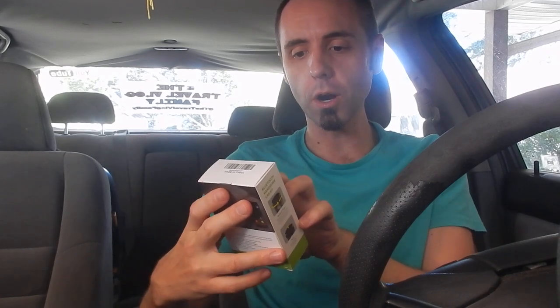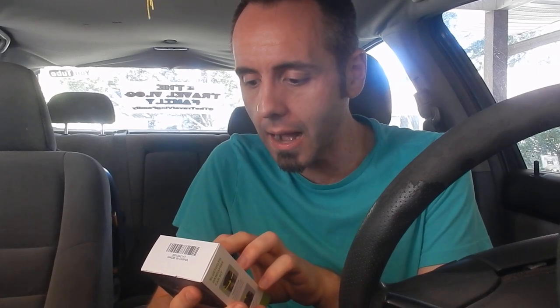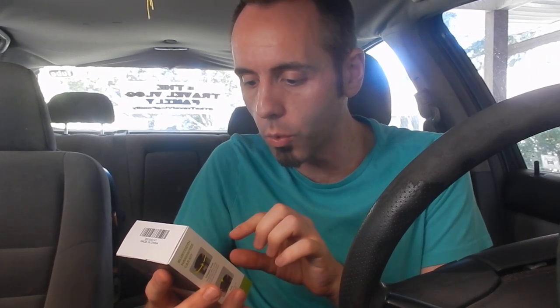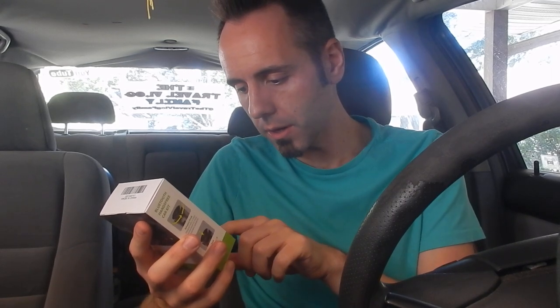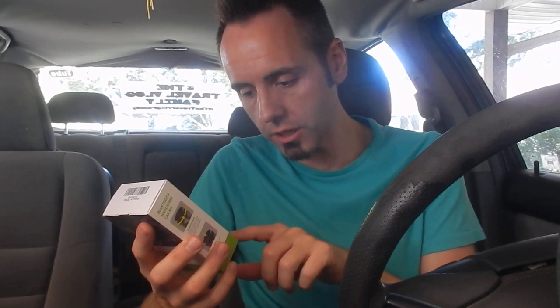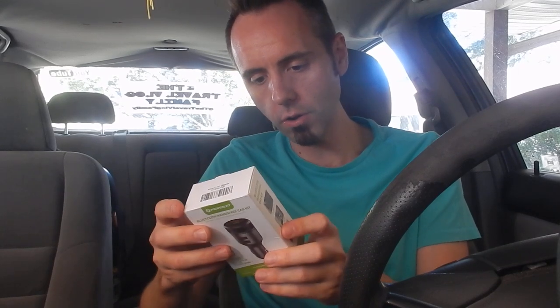It says it is the Perbeat Bluetooth hands-free car kit. I'll link it down in the description below if you guys want to go read other people's reviews. This is with a rotary knob FM transmitter and dual USB. One finger to operate, keep your eyes on the road, Bluetooth chip, 2.4 amps for charging, it can read a USB stick, metallic finish, voltage detection, rotary knob, and push to hang up and answer phone calls.